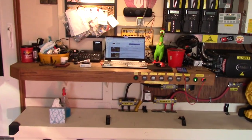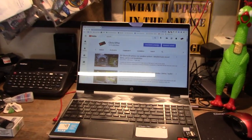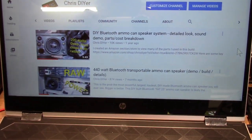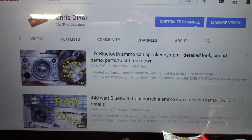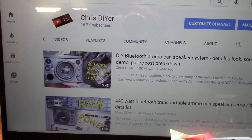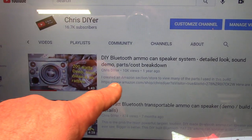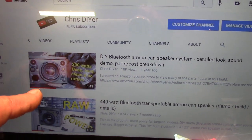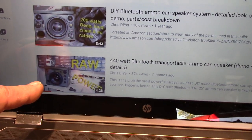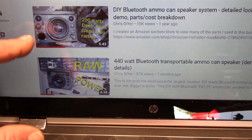So today I want to show you something I just got done working on. It is my little DIY Bluetooth ammo can speaker. This is my YouTube channel right here. Originally made this in March of 2019, got over 10,000 views on that.